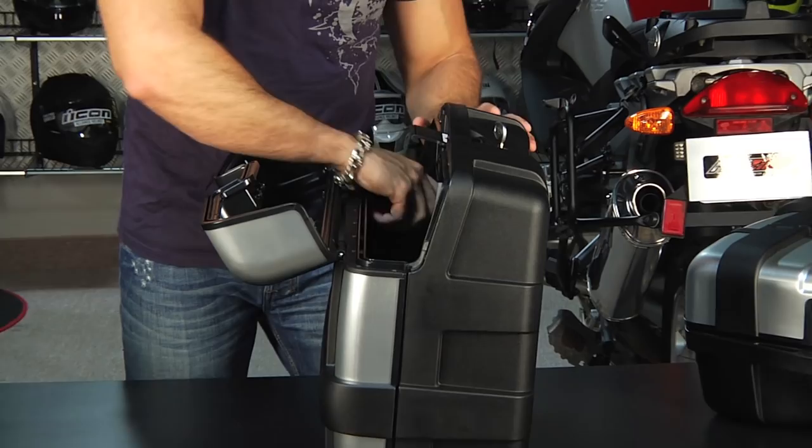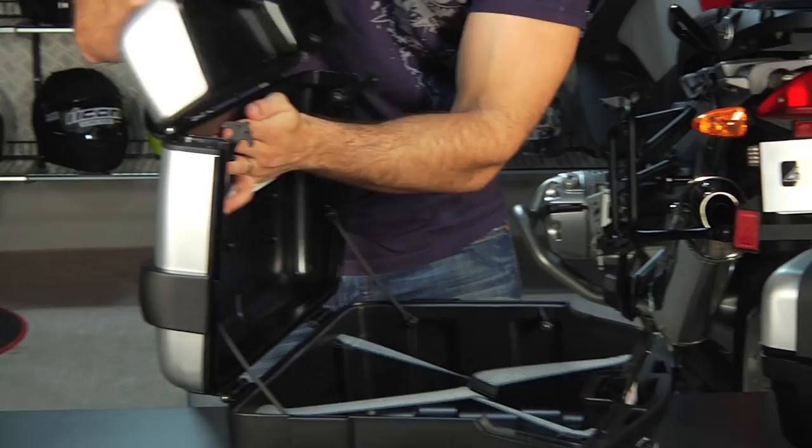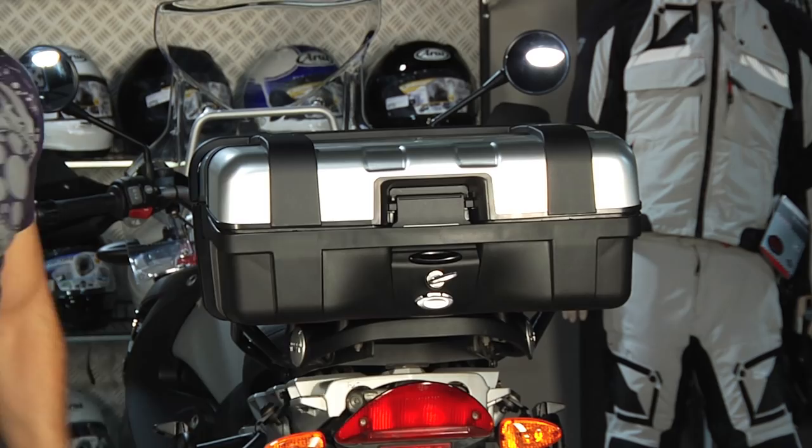If you want to change that configuration, it happens in a flash. I have two pulls in here — they're meant to be sturdy. I turn it, it opens up, snap it into place, and there you go. I've completely changed the configuration — closed it down, and I've just turned my top case into a side case that quickly.